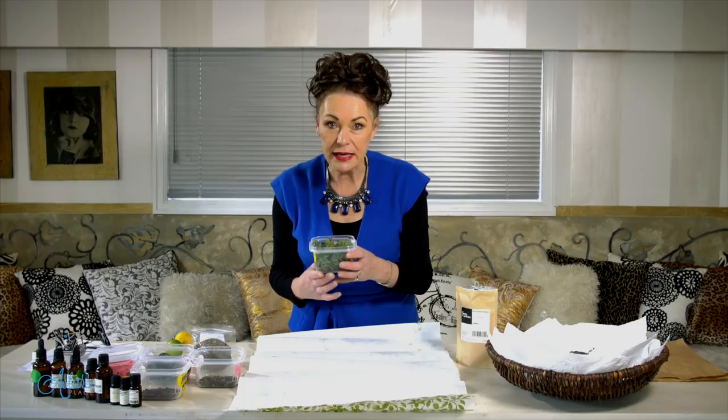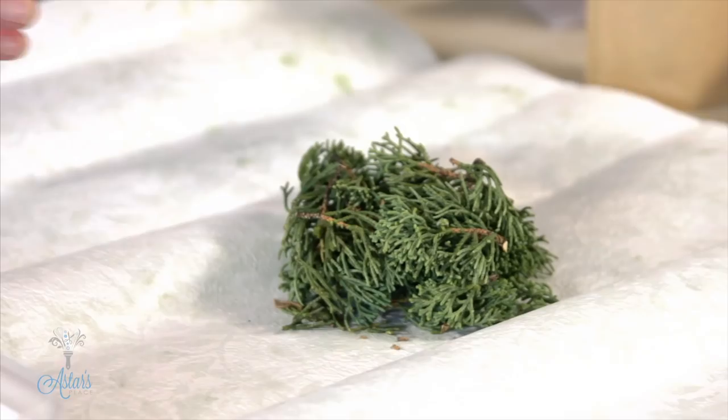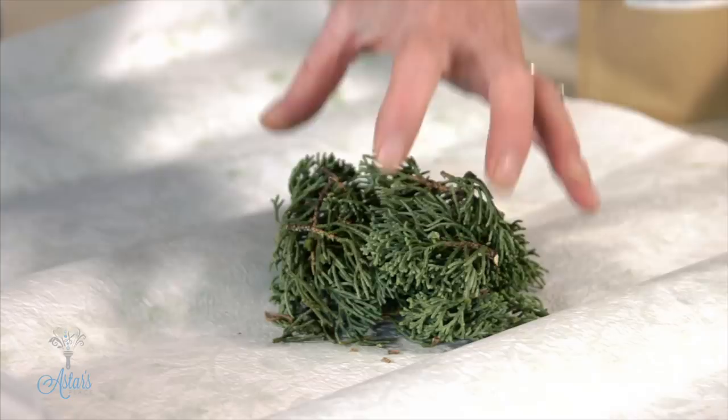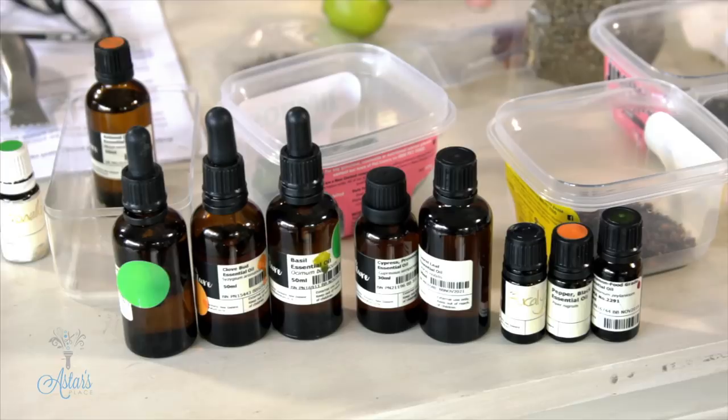Leave them in the sealed container for about five to ten days, or until you've got time to put it all together. Everything I'm doing today is about a handful, so a handful goes in. I've got some dried gum leaves and I've put in some eucalyptus. Along here I've got all the different types of essential oils you can use — eucalyptus, cypress, cinnamon, cloves, bay, and all sorts of things.